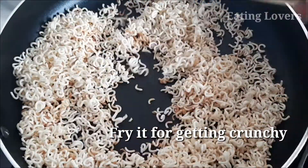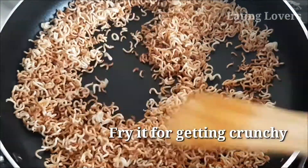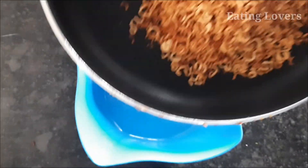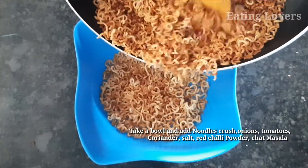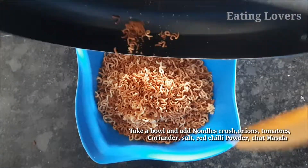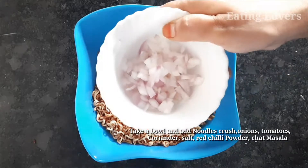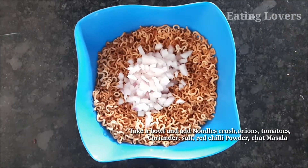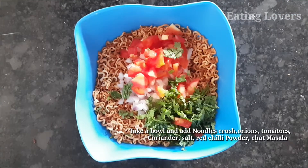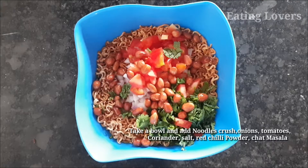We will try to cook the noodles. I am going to make a dry base at the bottom and pour the noodles. Then we add the onions to the top, then add the tomatoes to the top.